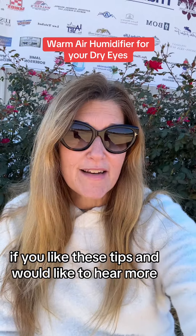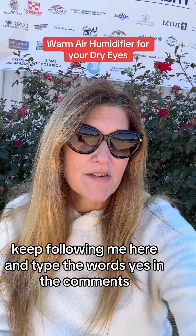If you like these tips and would like to hear more, keep following me here and type the word 'yes' in the comments.